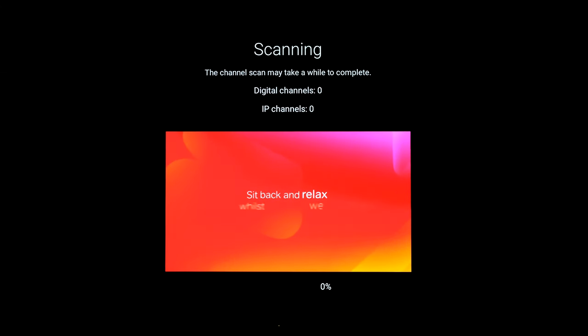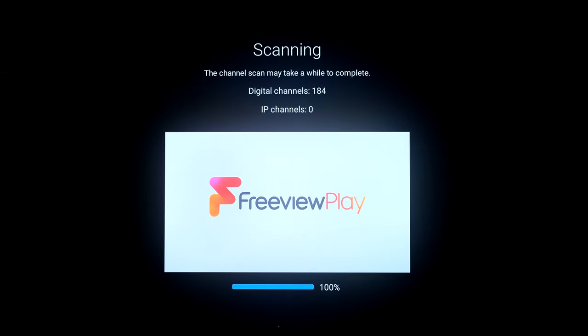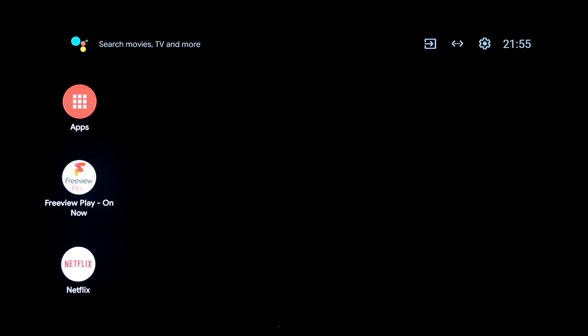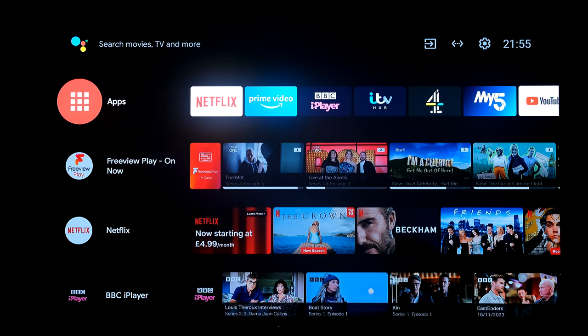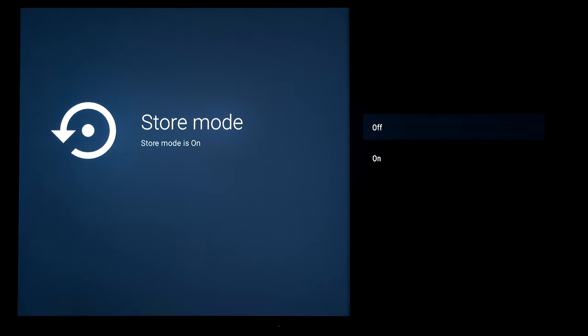I'll come back in five minutes when tuning is completed. Tuning has finished - we're now on to region select, so where your aerial is pointing. Mine's pointing at Yorkshire. Not bothered about sending diagnostics back - that's your choice. I can't find an inbuilt demo on this TV so I'm going to put it back to home mode.